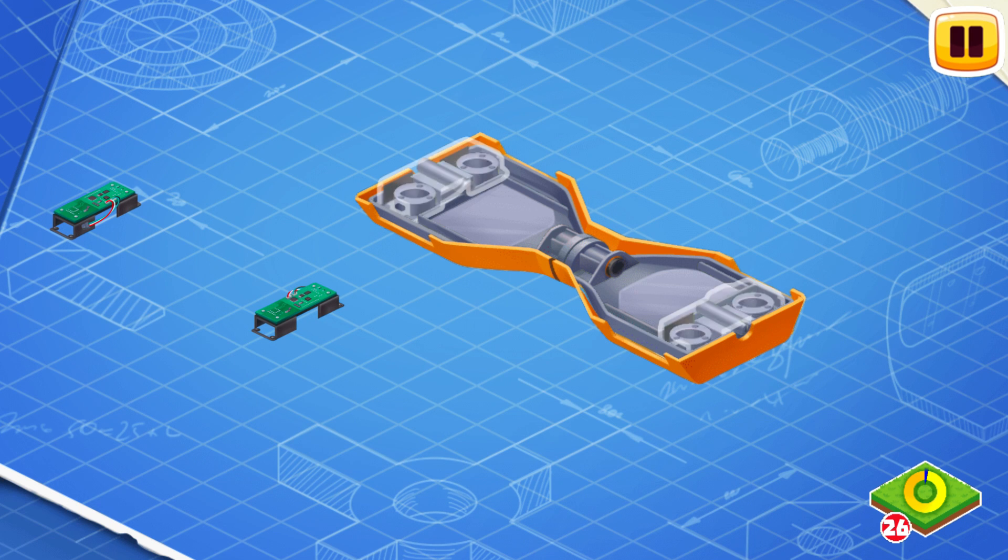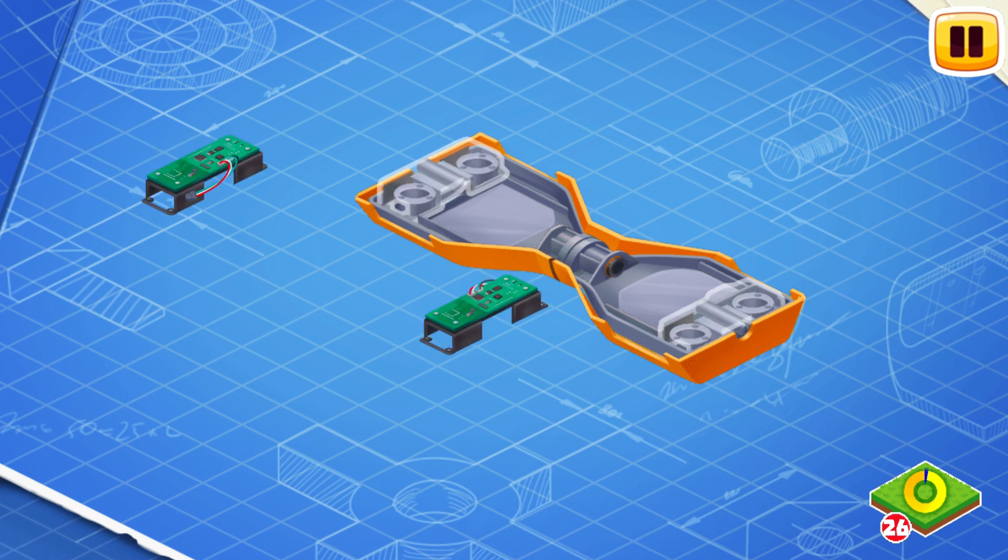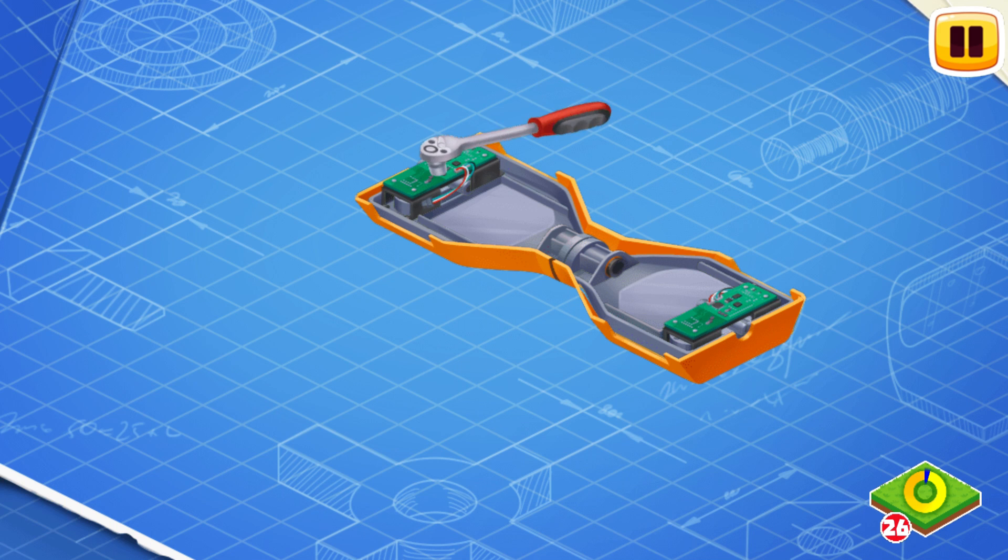Now let's install gyroscope sensors. Gyroscope sensors are responsible for the balance, so that the rider does not fall.